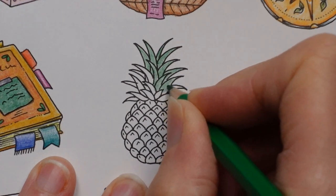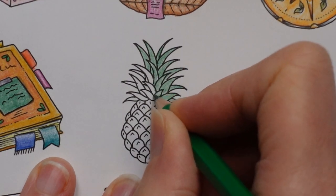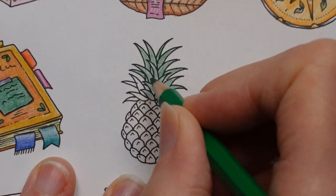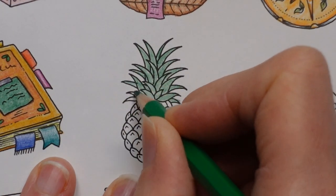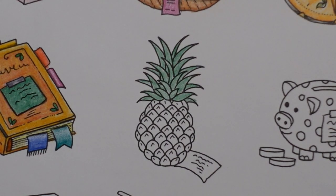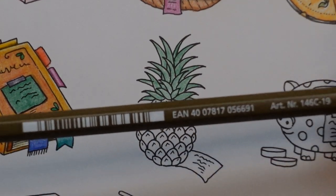I tried to think about my other pineapple videos. I'm pretty sure there's one on the fruit and veg page from Worlds of Wonder, which is a bit more realistic looking. And then I think I did one from Magical Jungle — I think there was a spread with a pineapple in it — and I'm pretty sure that one had gold pen and things like that, so it was a bit more fun.